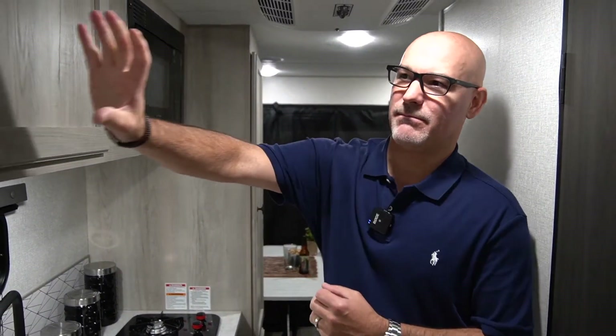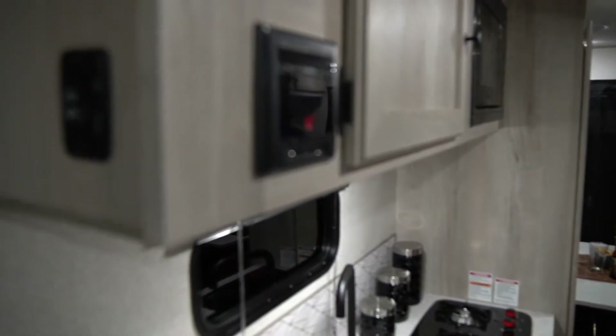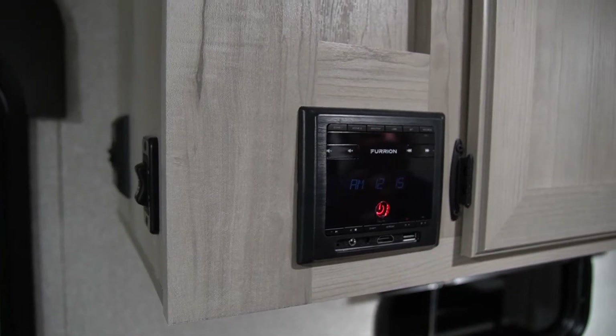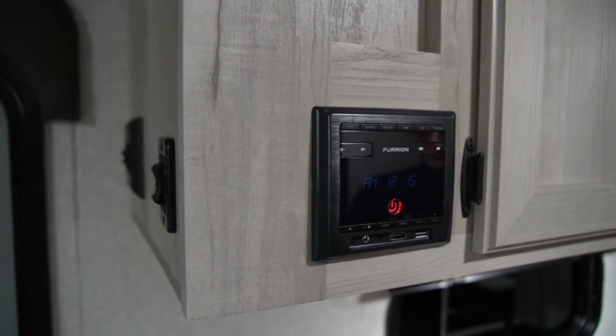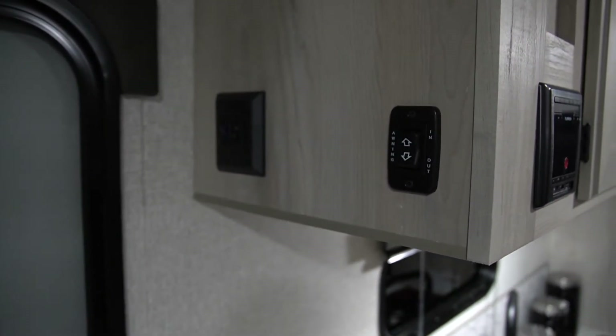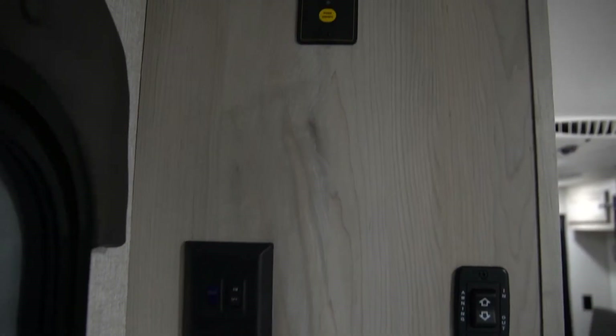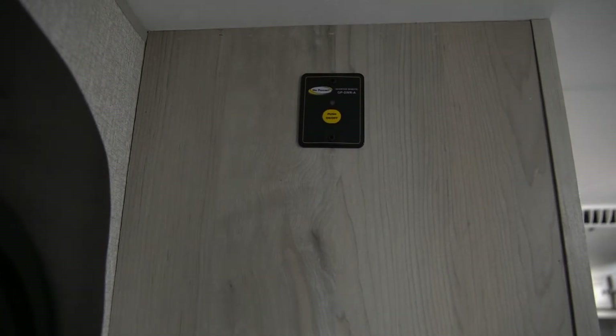We are using the Furion Bluetooth stereo in this unit. You do have an HDMI port, a USB port, and it is Bluetooth capable. On the other side of this cabinet there are controls for the awning, the slide out, and the solar gauge to turn it on and off.